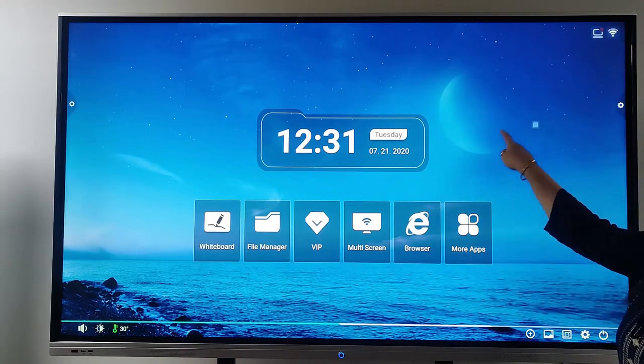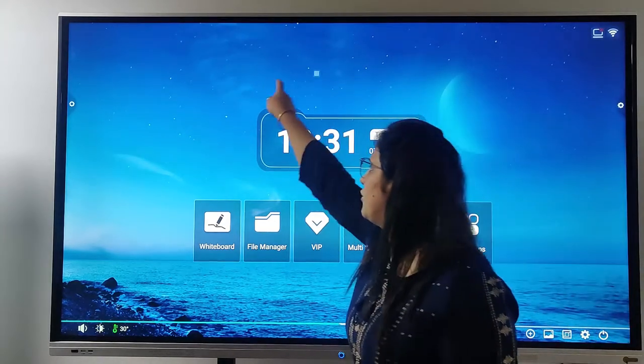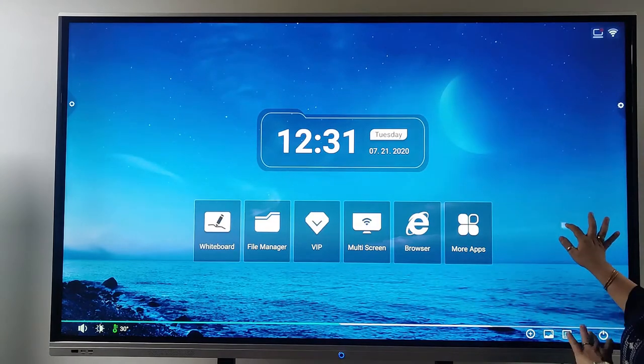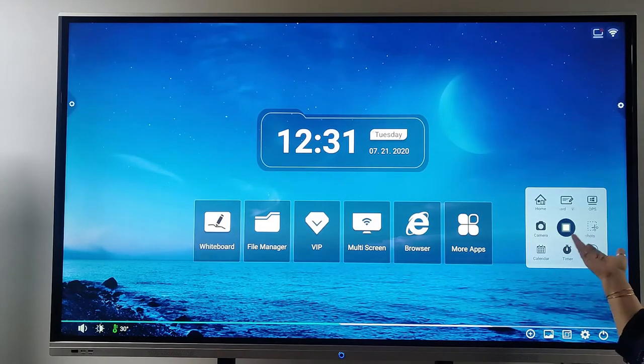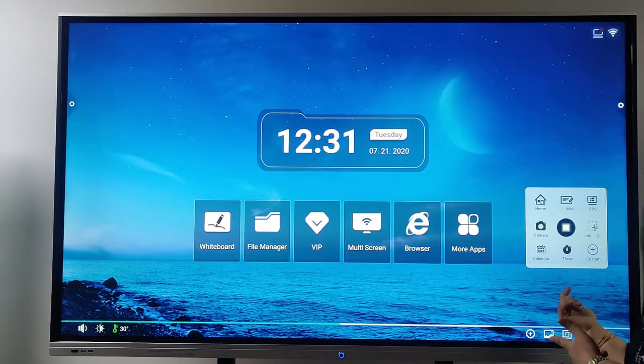Now let's talk about the features of our IFPD. First I want to explain the drag bar. I can move it from here to wherever I want to write something — I can take it as per my convenience. Once I click it, we have certain shortcuts available. We can customize them as per our requirement. If I want to add something I can go ahead with this custom button, and if I want to delete something and put something else, I can do that too.